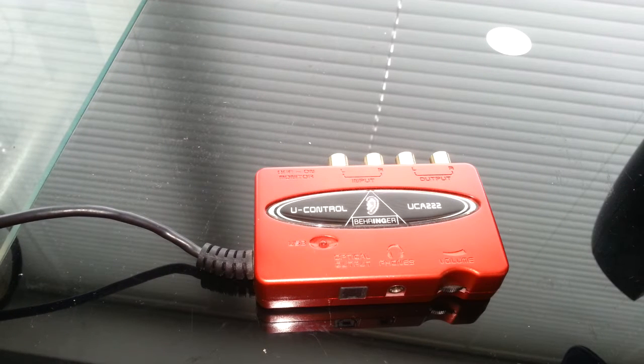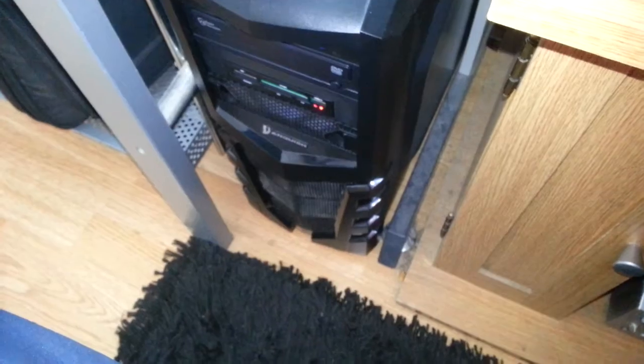Let's move the camera and plug it into this computer right here, which is running Windows 10. There we go — that's plugged in. Let's have a look at the screen.